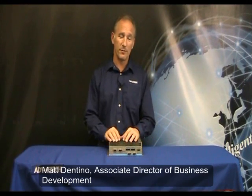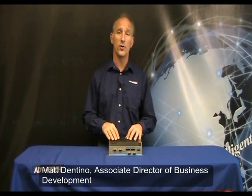Hi, I'm Matt Dantino, Associate Director of Business Development for the Industrial Automation Group here at Advantech. And in today's product snapshot,